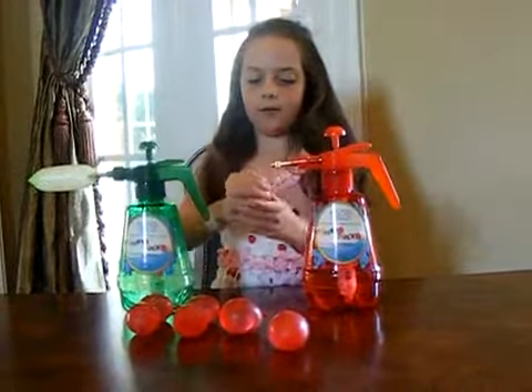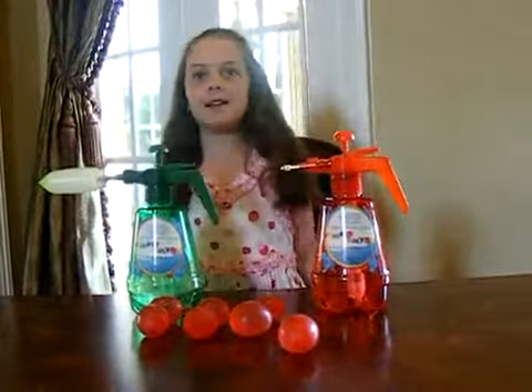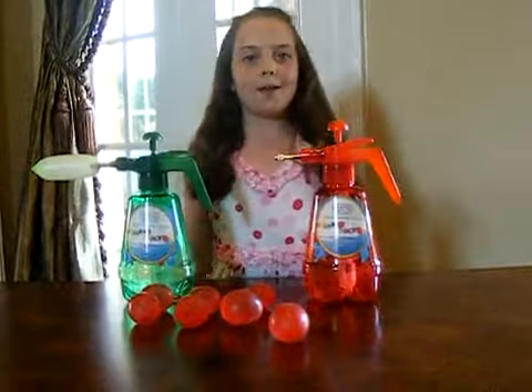Now you can take the balloon. It's portable, so you can take it anywhere you go. It comes with balloons and strings. I hope you will like my invention.